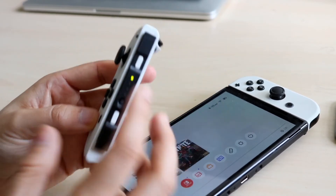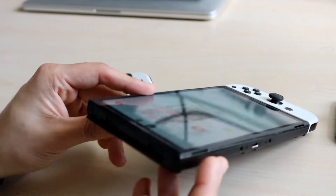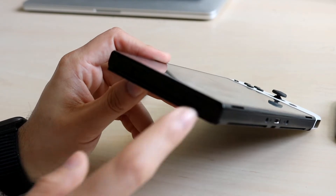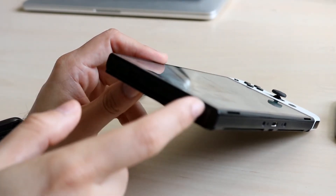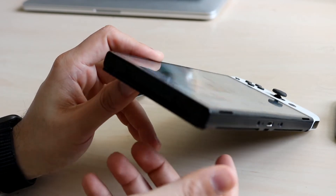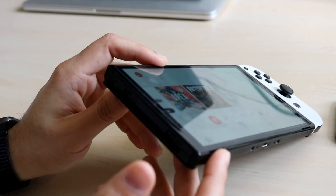If you have a skin or something, make sure there's nothing blocking here. On the side of your Joy-Con, make sure there isn't corrosion here either. You can grab a napkin or a cotton swab and try to clean out the inside of this Joy-Con entry point, because if this has an issue then you're not going to be able to charge that Joy-Con.